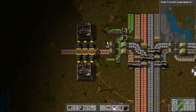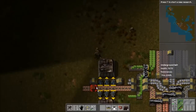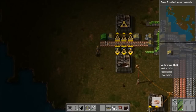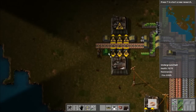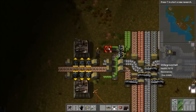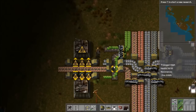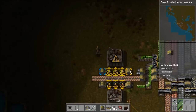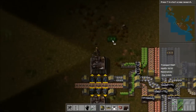You might be saying, well what about the iron? Well, that should be able to be taken care of. We're going to sort of run a modified bus here with the iron coming in on the top side and the finished product going out on the bottom side. This may actually have worked a little better if I'd flipped these around, but it'll be fine.